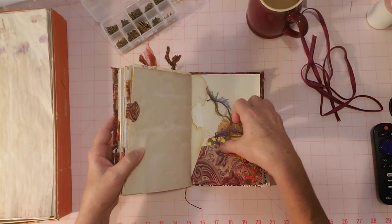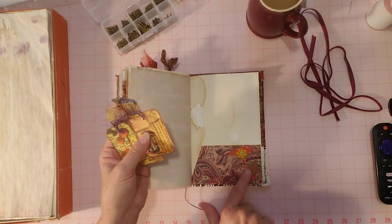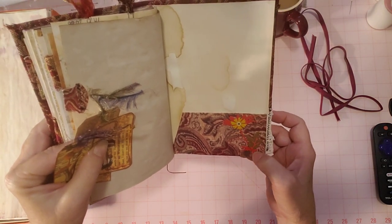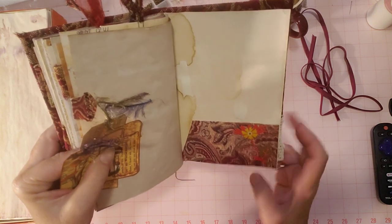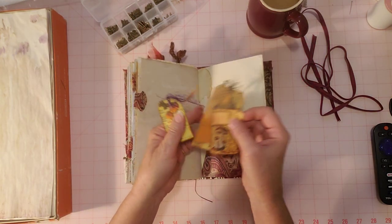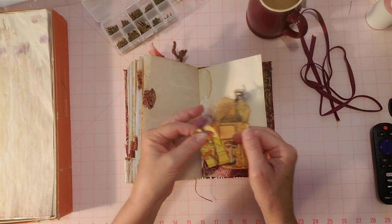That pocket is decorated with some layered bits from the die cuts Sherry sent. There are three pieces — a leaf, a flower that was separate, and another little piece — and I put them all together. I think it looked really pretty, almost like they came that way. Some more of that pretty eyelash trim too.